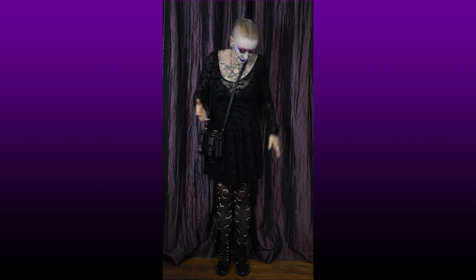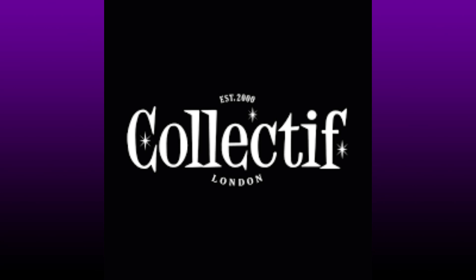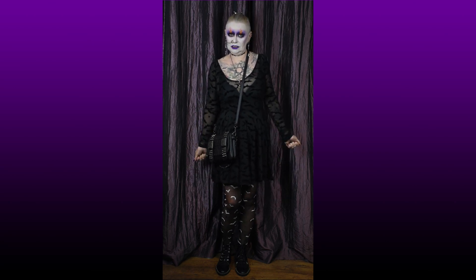The bargain of the century: this dress was originally just under £40 in Collective, then it went in the sale and came down a bit, then it went in the super sale, and I actually got it — wait for it — for £6.36!